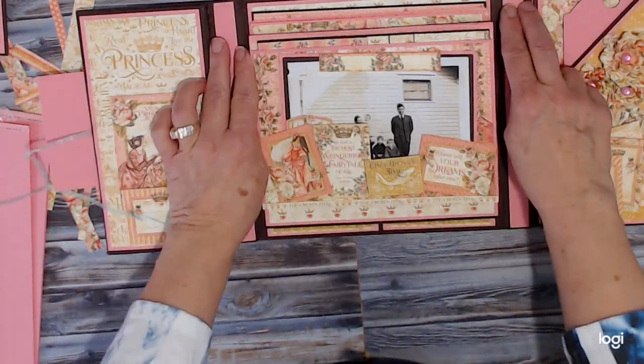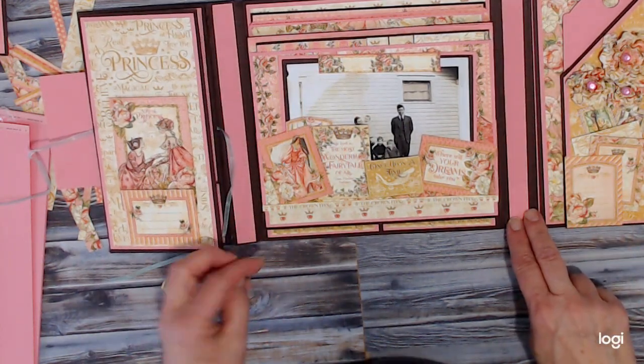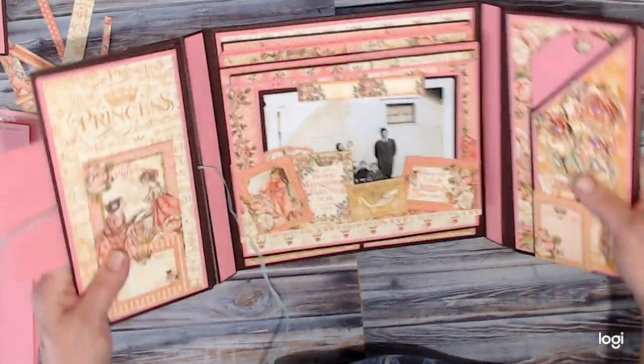Now this folio does have some chipboard right in the sides there to add a little stability, because of all the paper and everything — this is very thick.